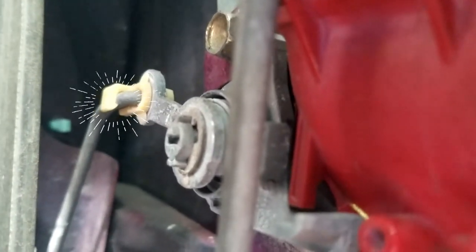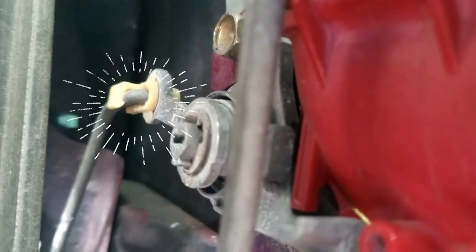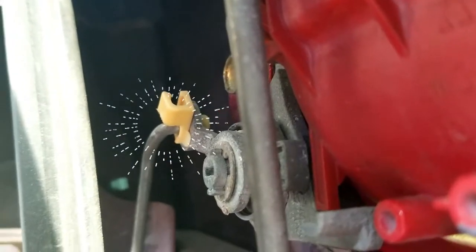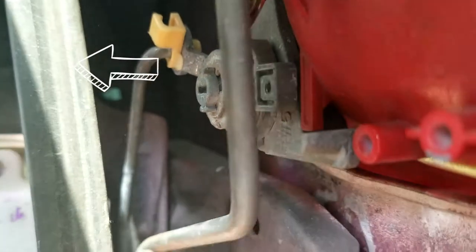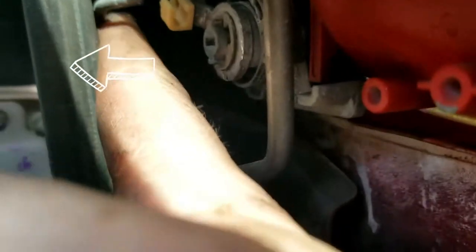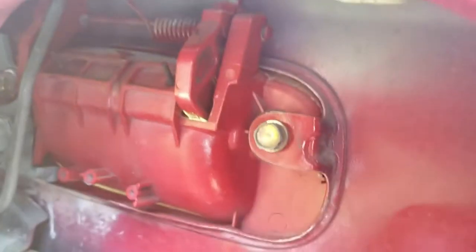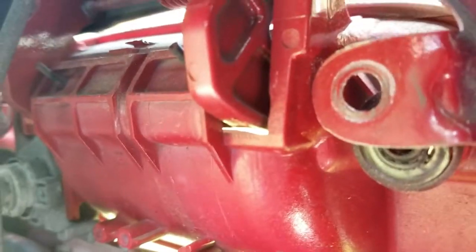The next thing you want to do is get that little white clip and push it up. Do not break it — very important, life will suck if you break it. Alright, we got that thing popped up and turned upward, and now we can slide that out.